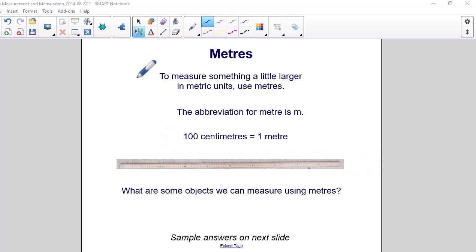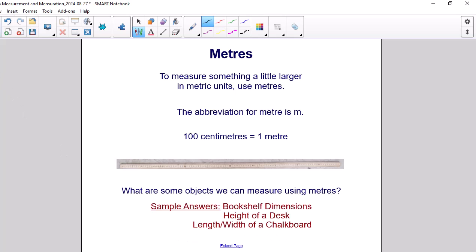Meters. To measure something a little larger in metric units, use meters. The abbreviation for meter is m. 100 cm is equal to 1 meter. This is the graphic of a meter stick. What are some objects we can measure using meters? Sample answers can include the dimensions of a bookshelf, the height of a desk, or perhaps the length or width of a chalkboard. These are all things that can be measured using the unit of meters.